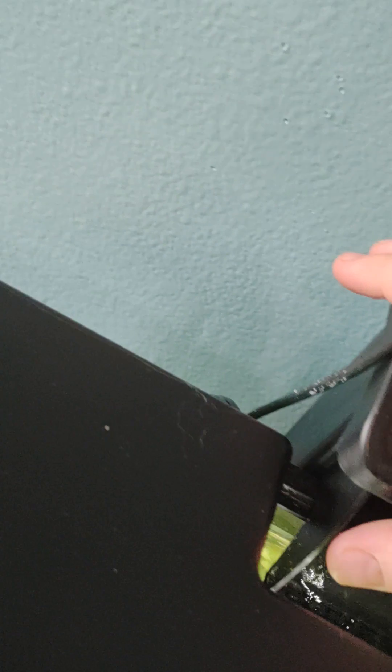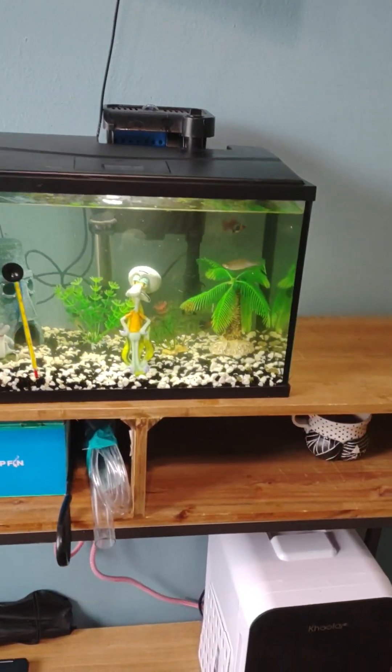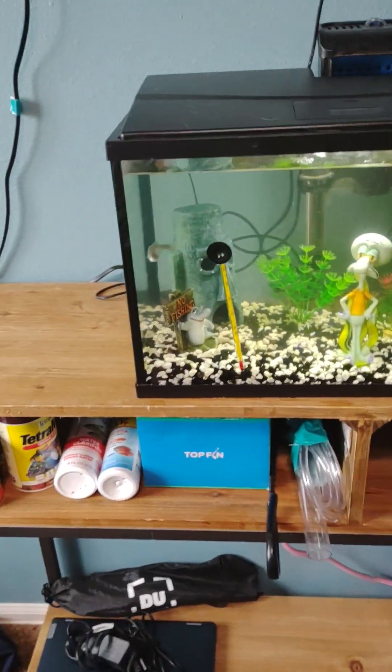Another thing I did was just change the cartridge, because you have to do this monthly. I was like, new fish, new cartridge — makes sense. Let's see how they do for a little bit, and then in a little bit I'm going to give them food.